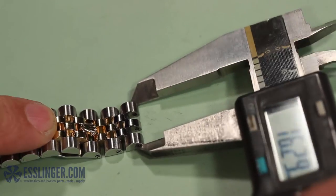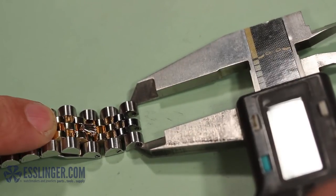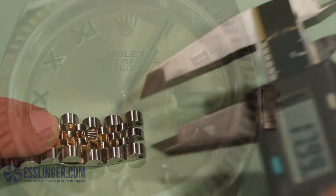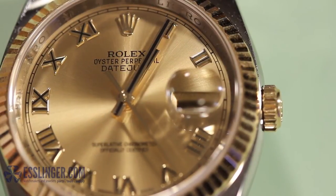With your measurements in hand, you can now order new Rolex-style screws for your watch band. To learn how to put your band back together, or how to do other simple watch repairs, check out Esslinger.com's Learning Center today.